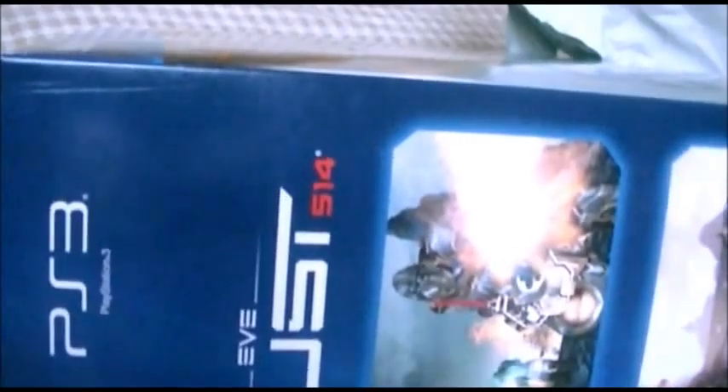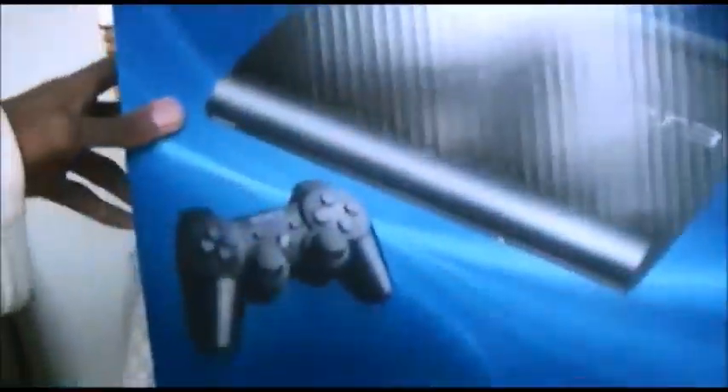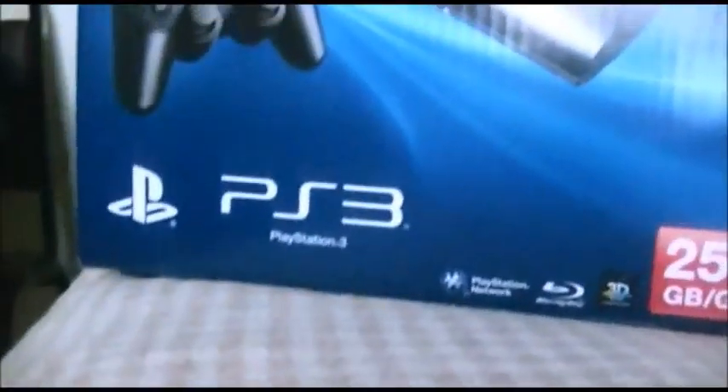There we go. Are those two boxes? Okay, so this was the bundle box — we don't need that. Here is the main box. Even though it came in two boxes, that's all right. Now let's unbox the actual thing.